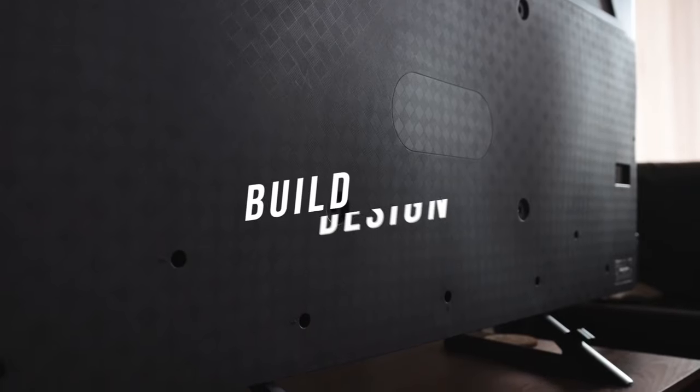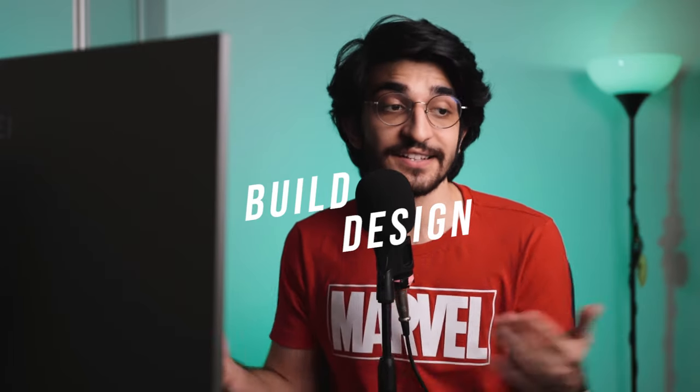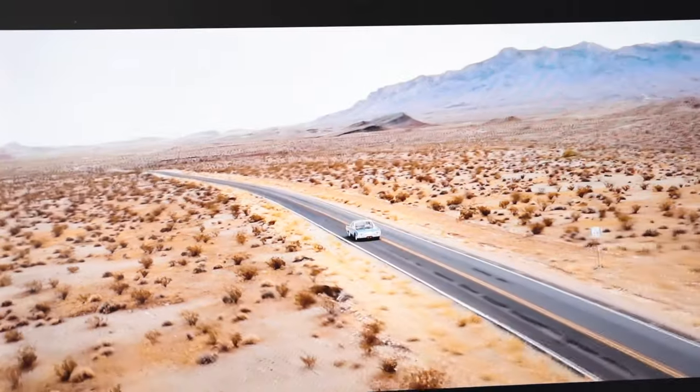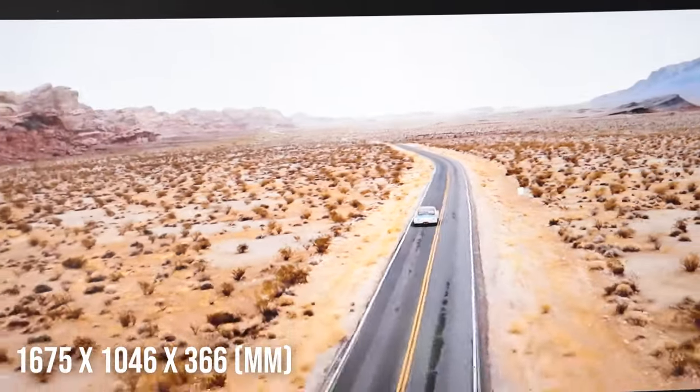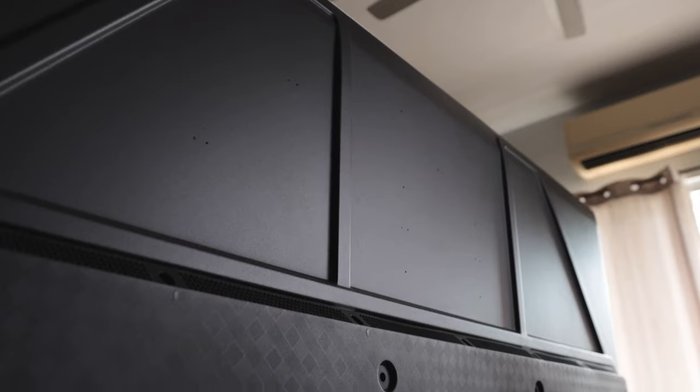To keep things simple, let's begin by talking about the build quality and the design. Starting with the dimensions of the TV — the one we got for review is the 75-inch variant. This is massive, and I mean truly massive. It's a bit of a challenge to set this up yourself, so definitely have someone else help you out. But it is built really, really well and it is very sturdy.